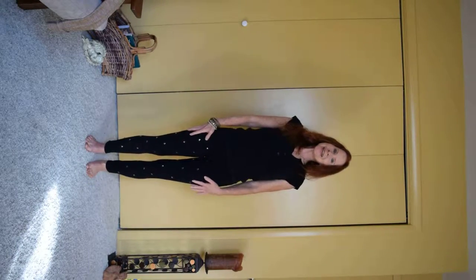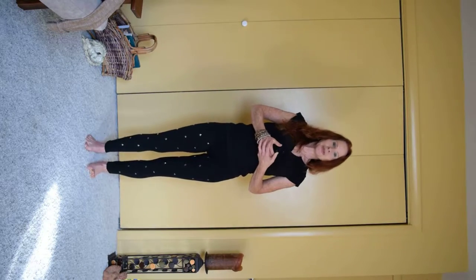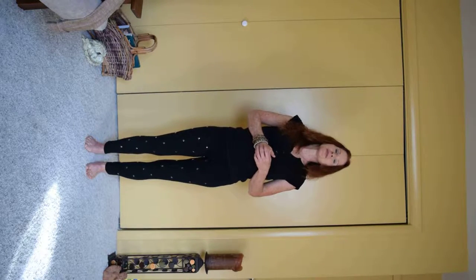Welcome to Grace Yoga. We are going to do three postures today and a little relaxation. We're going to do the Star Posture, we're going to do Goddess, and then we're going to do Wide Leg Forward Fold.